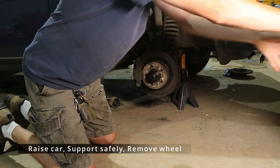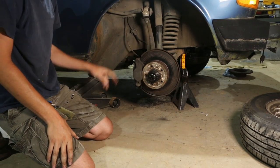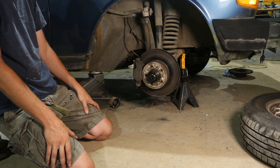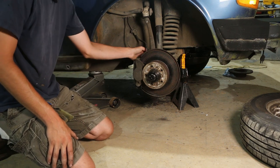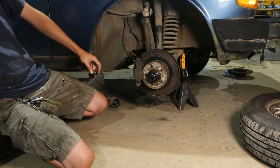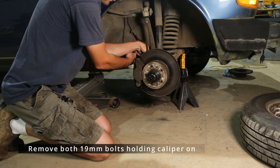This one doesn't look that great either. So we're essentially going to be replacing the caliper and this hose, and all of the pads and associated hardware. To remove the caliper, there are two 19 millimeter bolts on the backside. Grab yourself a 19 millimeter and a ratchet and reach back in here.